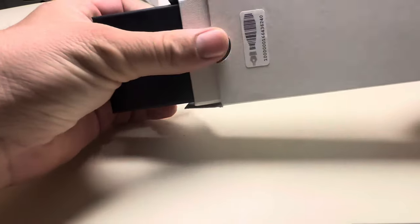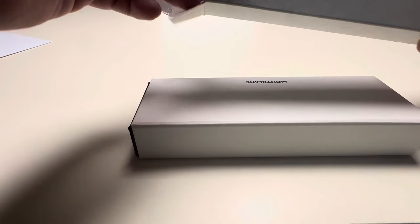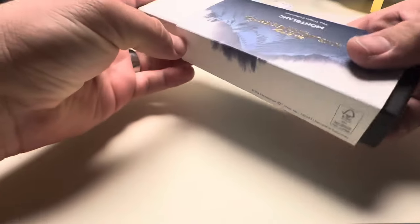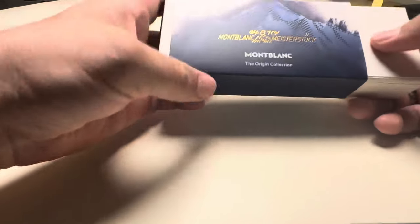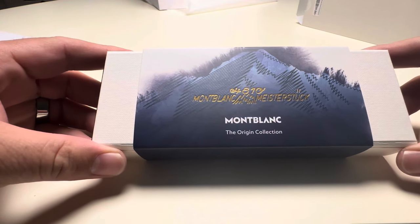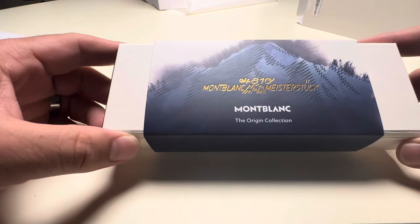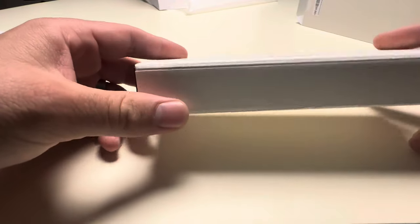Here is the box — it looks a bit sad compared to the other boxes I'm used to. But okay, here we have the 100 Years Meisterstück. It's very small compared to the original boxes for the more expensive pens I'm used to, but this still looks beautiful — very small, probably very eco-friendly packaging.